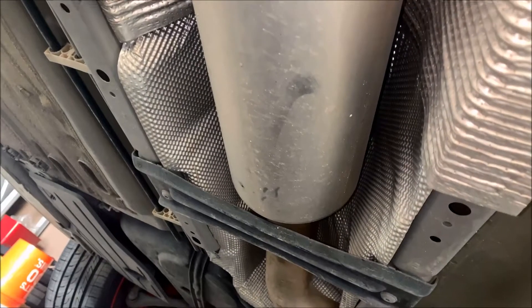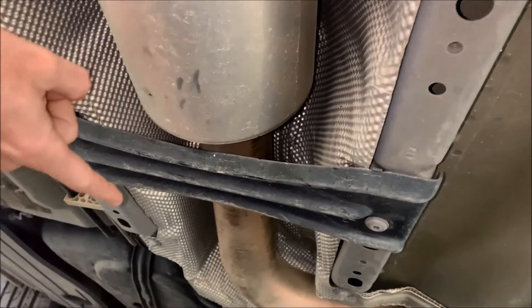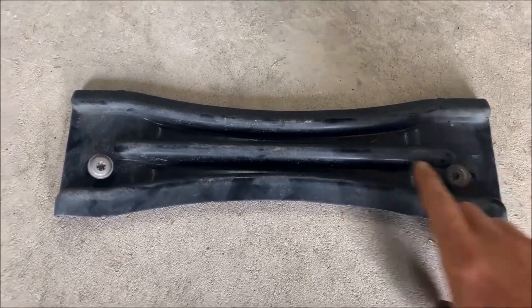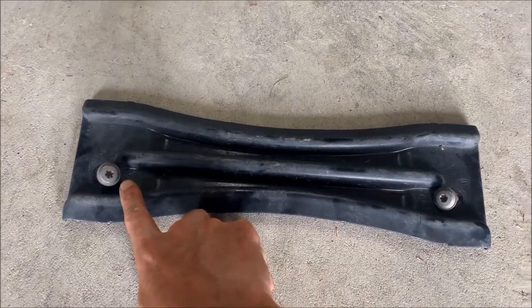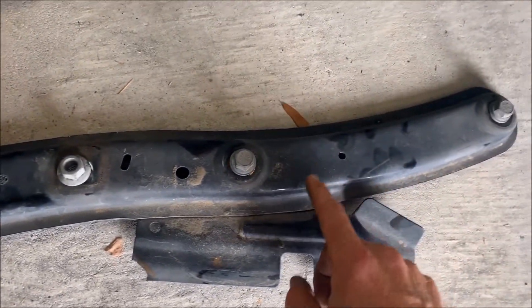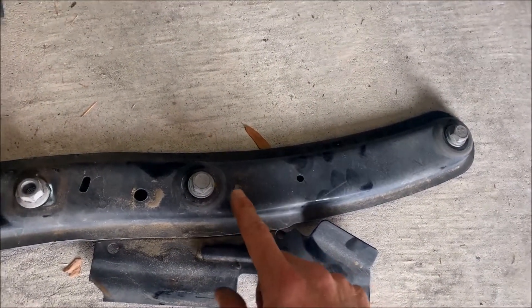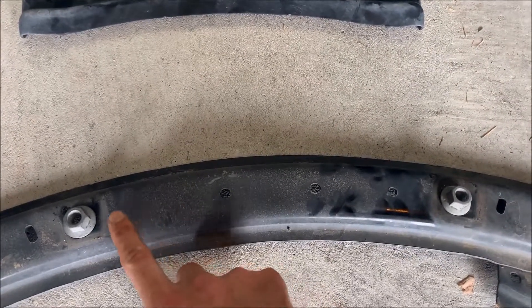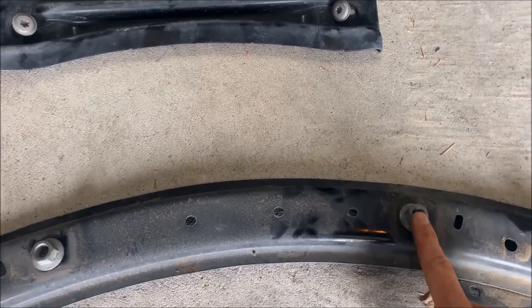The first thing we're gonna have to do is remove our exhaust bracing here in the back, and you're gonna have another one up front that runs the length of this all the way over. For the exhaust bracing in the back you're going to have two T40 torque screws to remove, and for the front bracing everything is going to be a 15 millimeter — two bolts on either side and two 15 millimeter nuts.